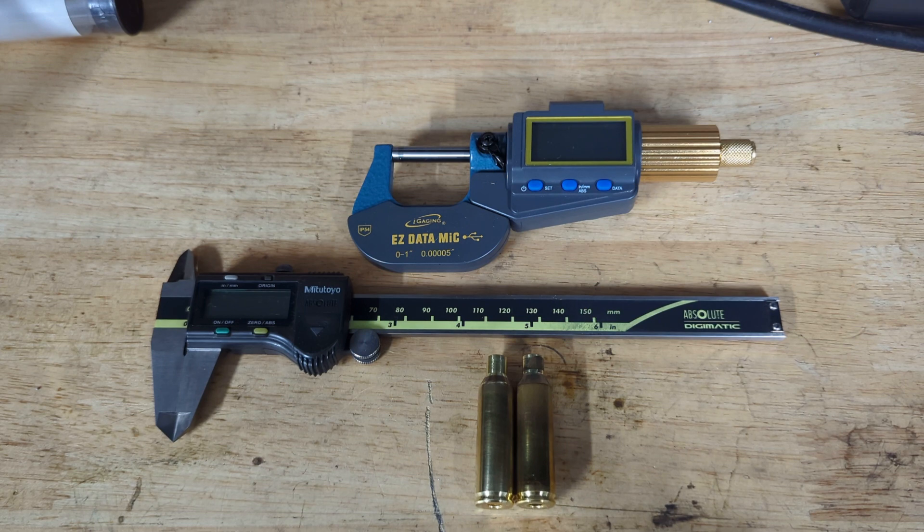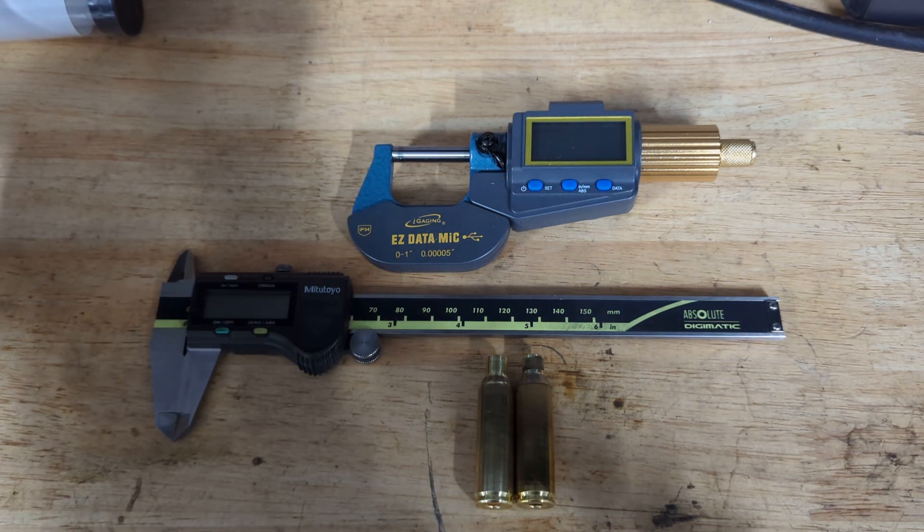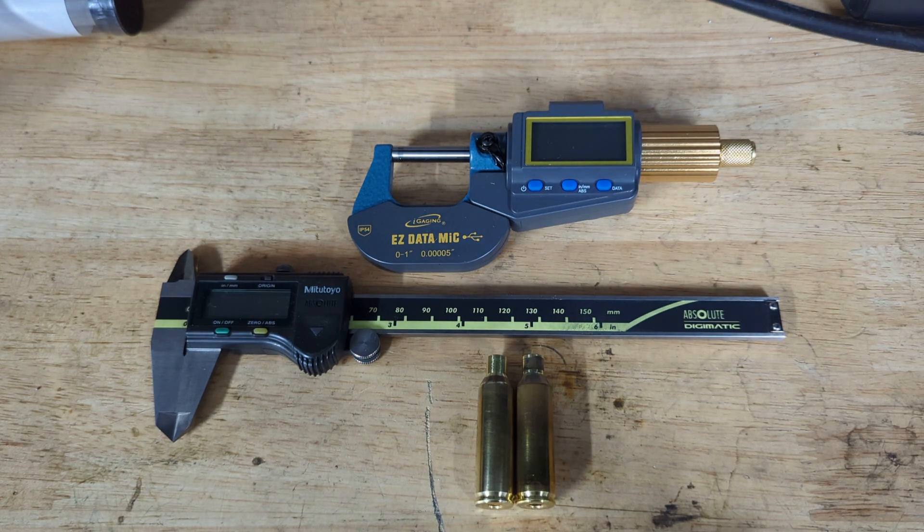Following on from the most recent video where I explain why the 6.5-7 PRC has come about, in this video I wanted to take you through some things to note and be mindful of when resizing the brass after firing — some measurements and issues that I have found, given this is a relatively new cartridge.